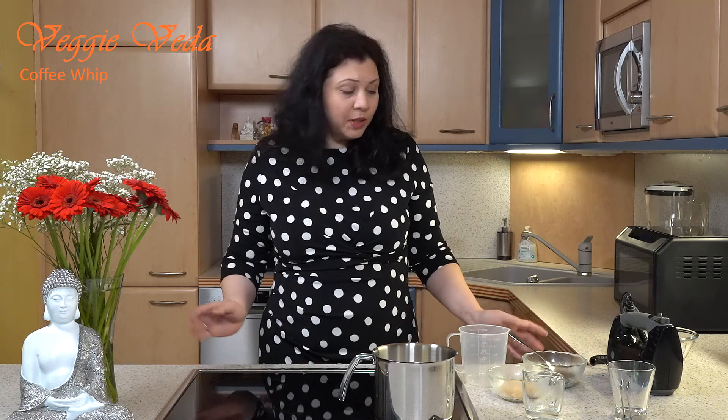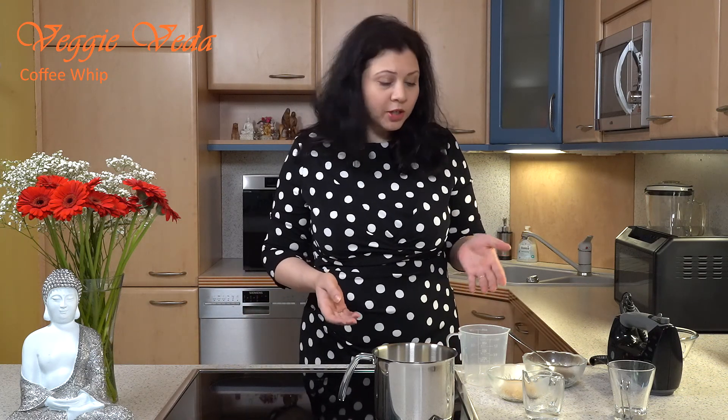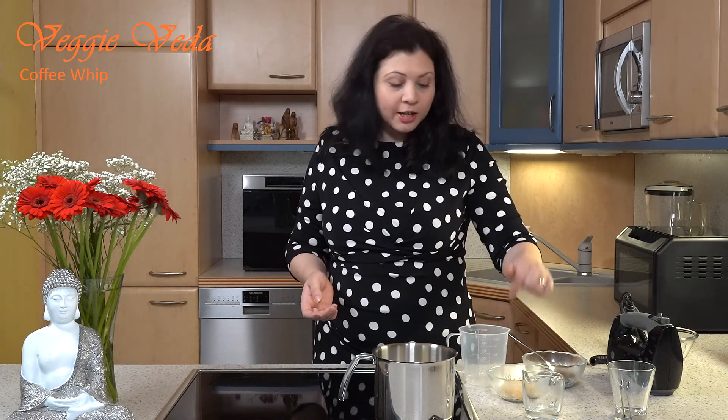A big hello to all the lovely people watching, welcome to Veggie Veda! Today I'm going to show you how to make coffee whip. When I was a kid, coffee whip was called coffee beat, but it's very easy to make and it's also very tasty.